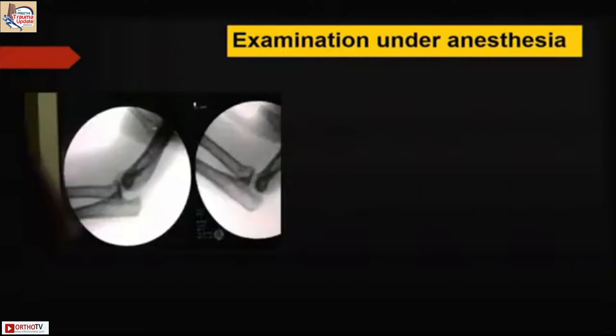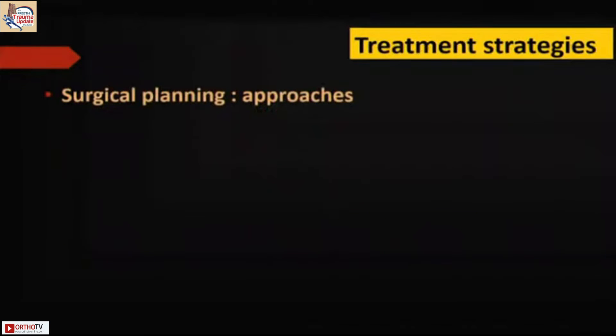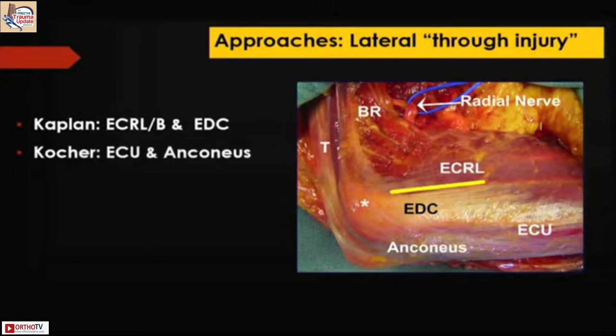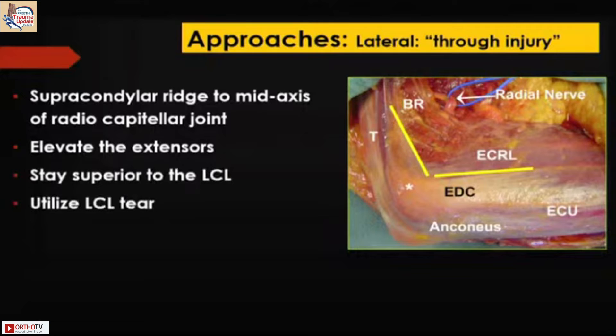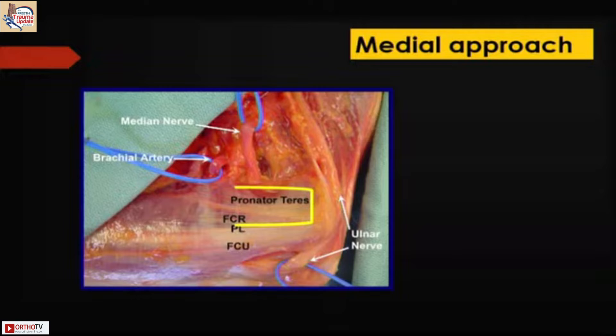When it comes to surgical planning in terms of approach and method of fixation, you all have to be aware of different approaches because you need to be very flexible. Kaplan's interval and the Kocher interval both have to be very well known. A lot of times the injury shows the way — there is already a rent there, so the approach through the injury is very easy. Once you elevate the extensors, you stay superior to the lateral collateral ligament, use that LCL tear for access, incise the anterior capsule, and you are directly on to the fracture.